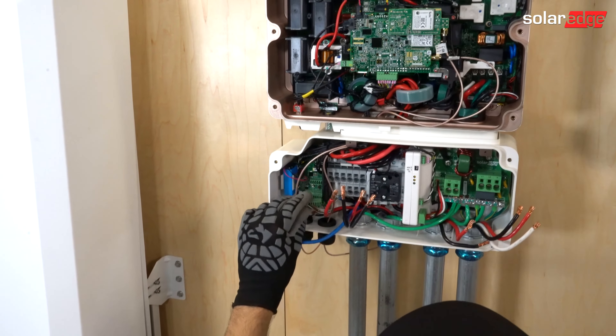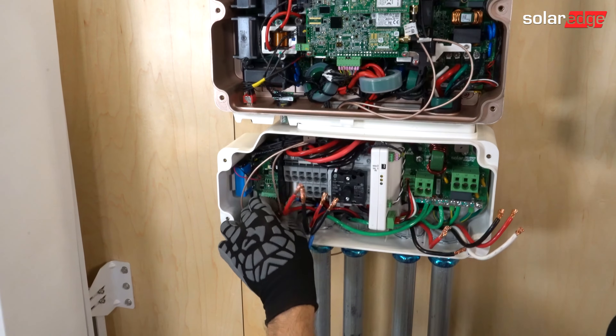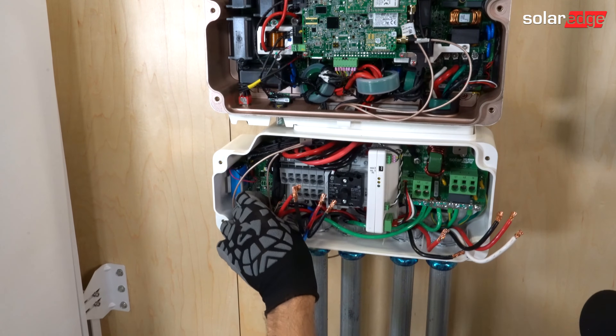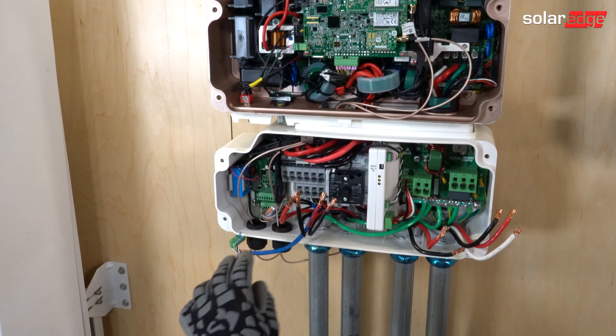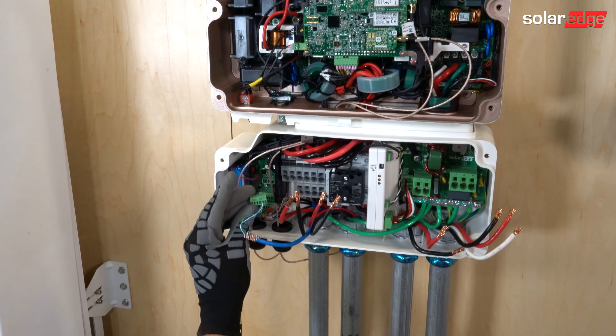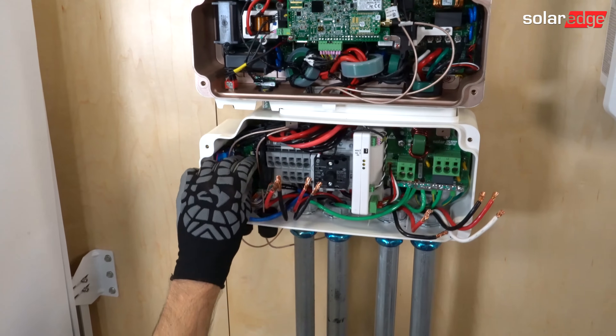After that, we're going to land our backup interface Phoenix connector with communication wiring. Now remember when we wire these Phoenix connectors to keep A and B as a twisted pair. The same goes with our EV Phoenix connector — that goes on the top.